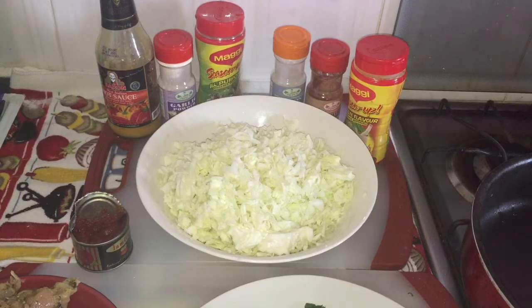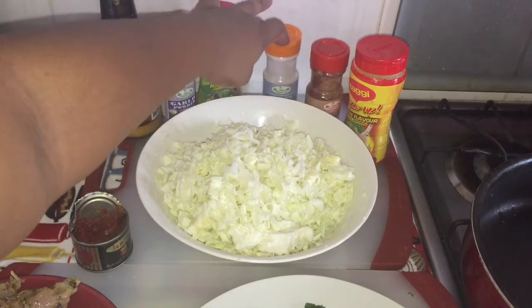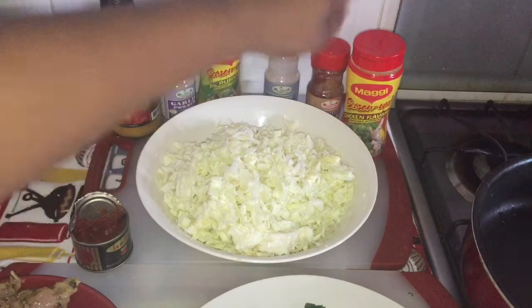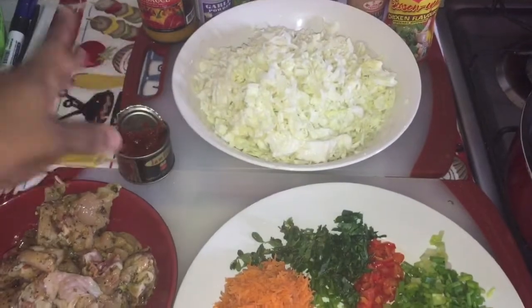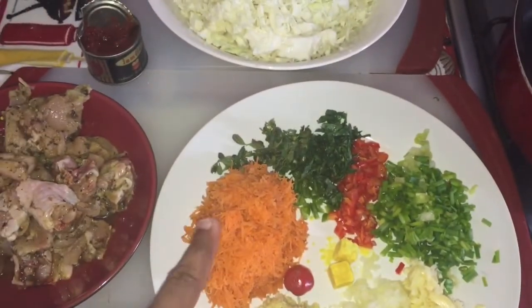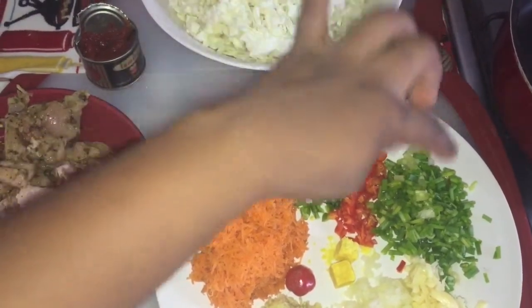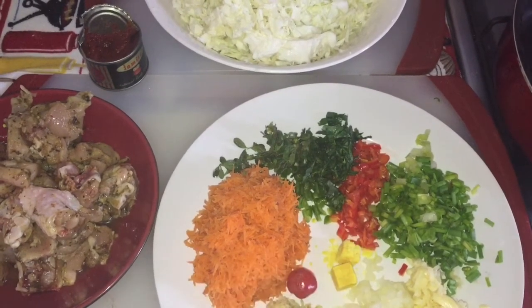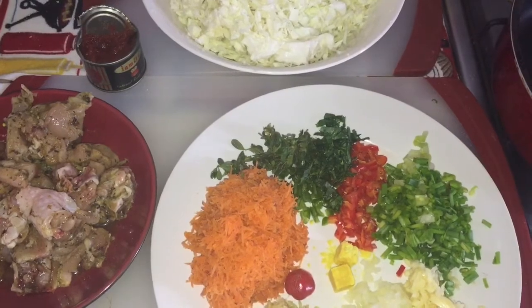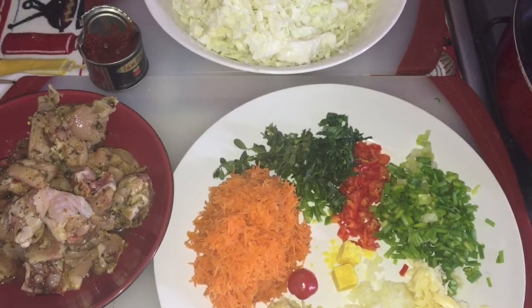Today we're gonna be doing some cabbage and chicken stew. My ingredients are mustard, hot sauce, garlic powder, all-purpose seasoning, onion powder, paprika, and chicken seasoning. I've already cut up my cabbage, and we have one tin of tomato paste, grated carrots, fine leaf thyme, celery, sweet pepper, shallots, garlic, onion, ginger, wiri wiri pepper, and two cubes. I've also already seasoned up my chicken with black pepper, onion, garlic, all-purpose seasoning, chicken seasoning, and a little bit of paprika.